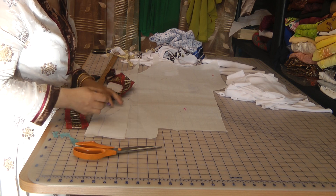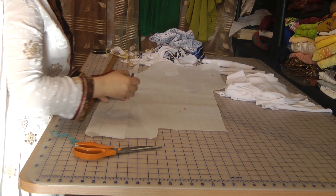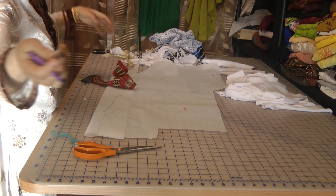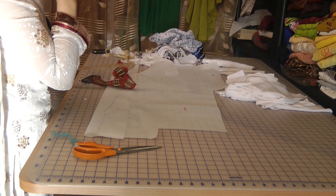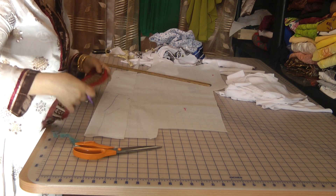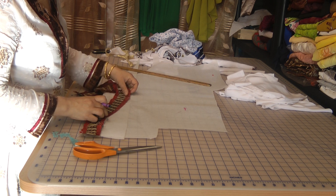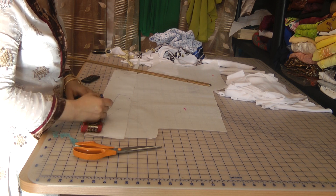And to cut this, what you need to do is mark out. So I'm going to work with a piece of our neckline. I'm going to cut it out.